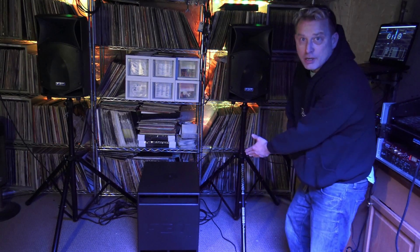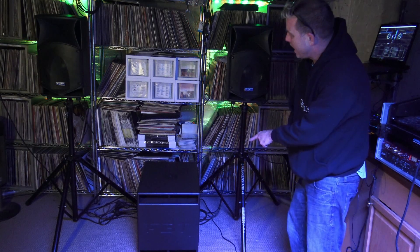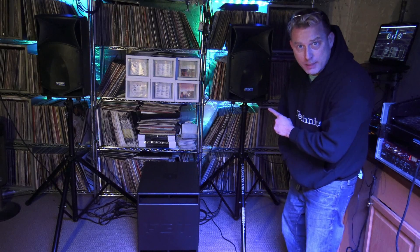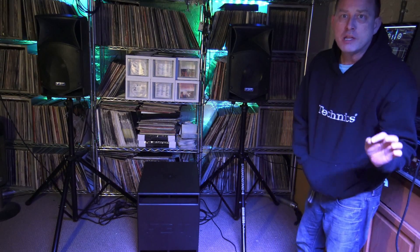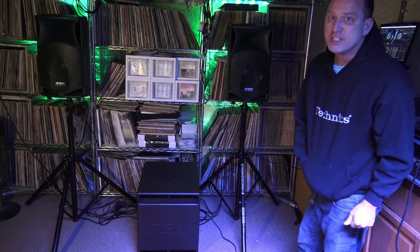We have our two top caps, we've added our subwoofer. We ran our left and right signal into the sub, and we ran two XLRs out — one to the right top cap, one to the left top cap. Let's see what the sound difference is. I'm going to press play on that same loop we were listening to before — let's see if you can tell.